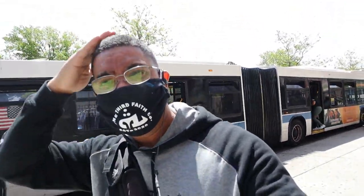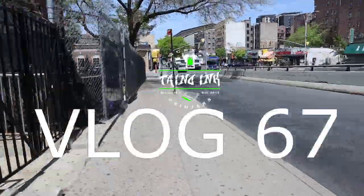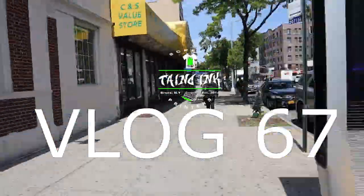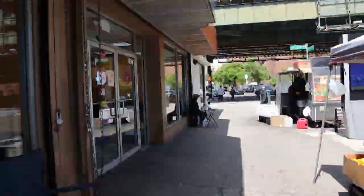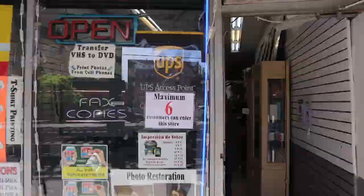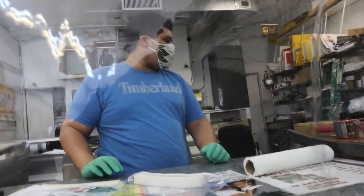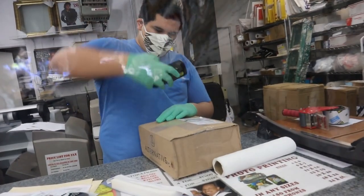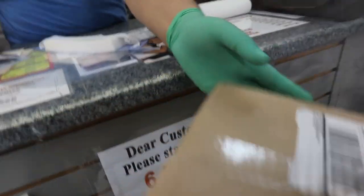Like my haircut, nice right? Let me just go and pick up a box of hats. Going picking up a UPS box, thank you.